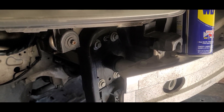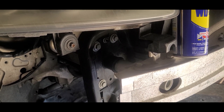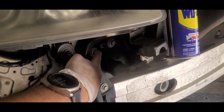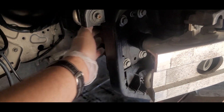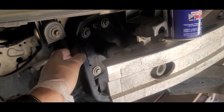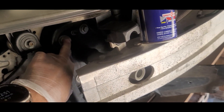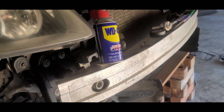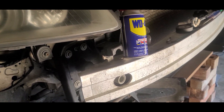I'm going to be showing you today how to make a service lock tool that goes onto the bumper frame. It's assumed that you have already removed your bumper.